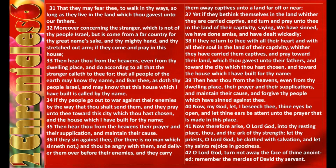If they sin against thee, for there is no man which sinneth not, and thou be angry with them and deliver them over before their enemies and they carry them away captives unto a land far off or near, yet if they bethink themselves in the land whither they are carried captive and turn and pray unto thee in the land of their captivity, saying, We have sinned, we have done amiss and have dealt wickedly. If they return to thee with all their heart and with all their soul in the land of their captivity whither they have carried them captives, and pray toward their land which thou gavest unto their fathers and toward the city which thou hast chosen and toward the house which I have built for thy name, then hear thou from the heavens, even from thy dwelling place, their prayer and their supplications and maintain their cause and forgive thy people which have sinned against thee.